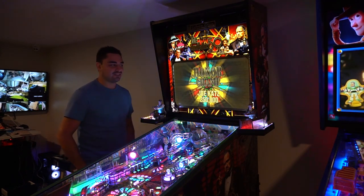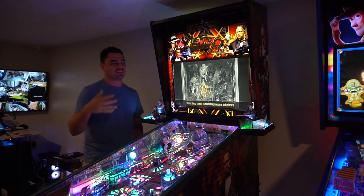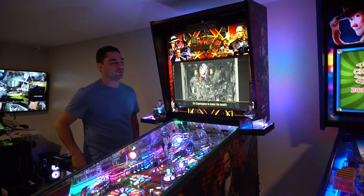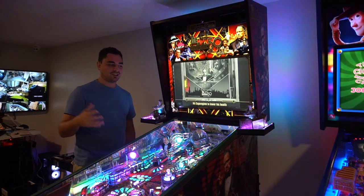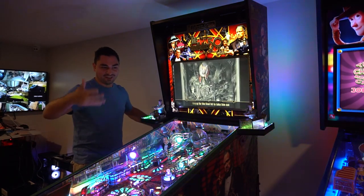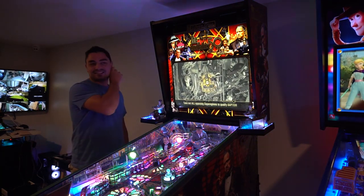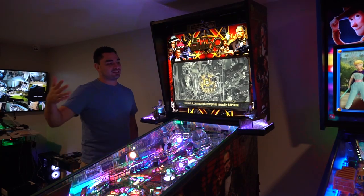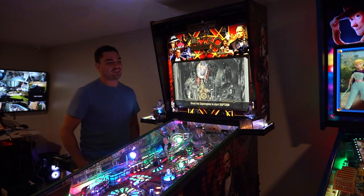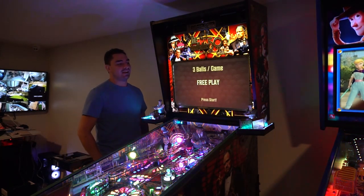My first ever pinball machine, my first ever purchase — proudly the Godfather Collector's Edition. Jersey Jack does repost my videos on the socials, not every single one, but they do it and it's always cool. From the reposts I've had a couple people DM me asking what's going on.